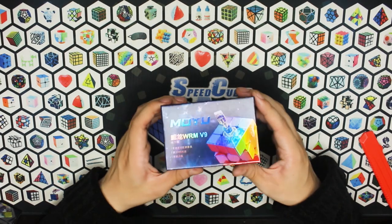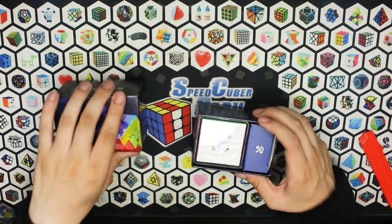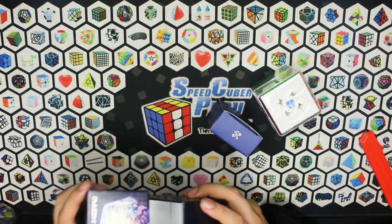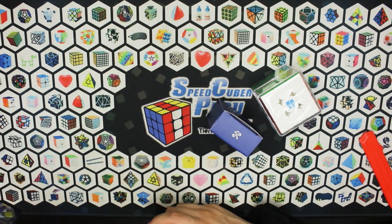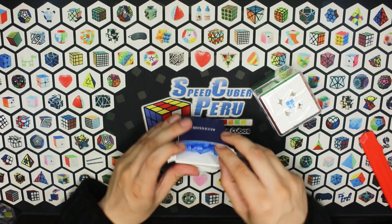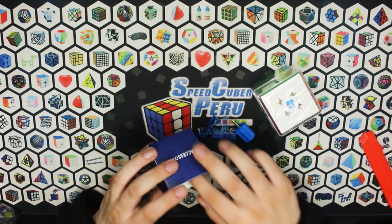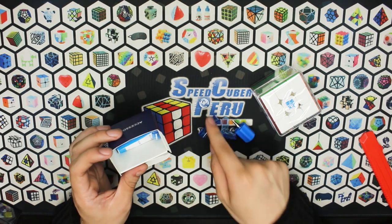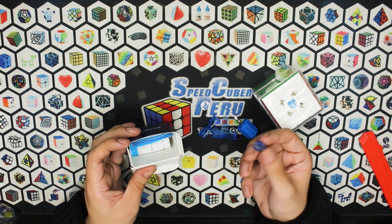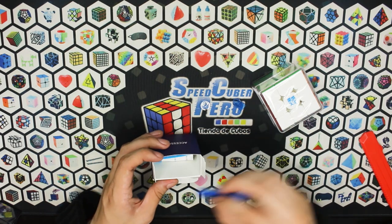Aquí vemos la caja, bastante brillante. Acá podemos ver un poco el diseño, pero vamos a pasar de frente al cubo. Los accesorios, si no me equivoco, son los mismos de IS-3 y de LRC-3. Simplemente vienen las palanquitas para tensionar. En el panfleto explican, aunque casi nunca las he usado. Tenemos un ajuste dual extra, un engranaje y la palanquita, que esto sí es lo más útil que viene acá, junto con el desatornillador.